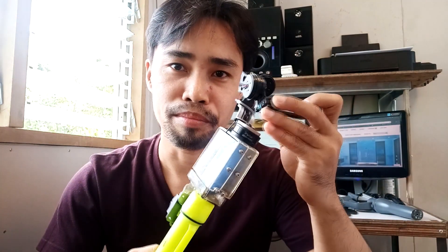What's up guys, Joe here. Welcome to my new video. Thanks for tuning in today. I'm going to show you my homemade action camera gimbal.